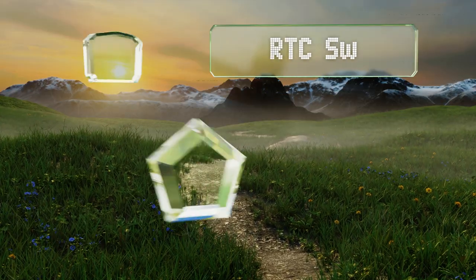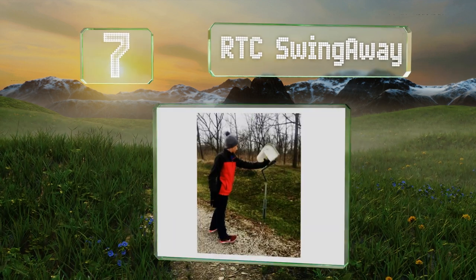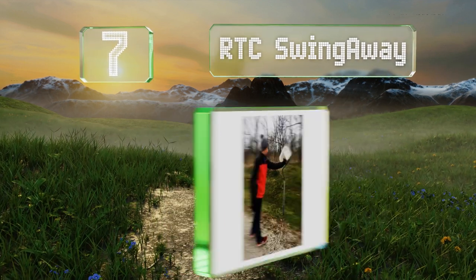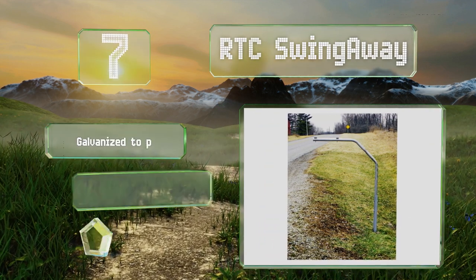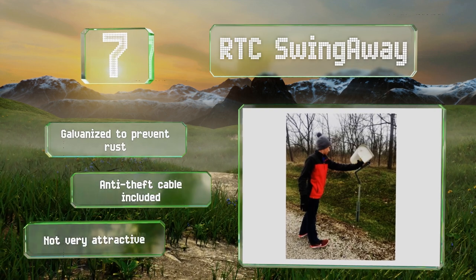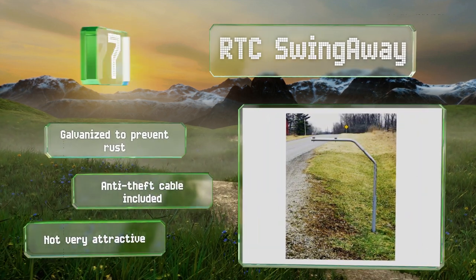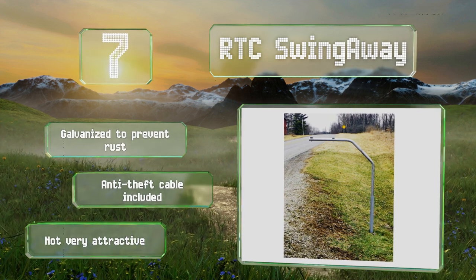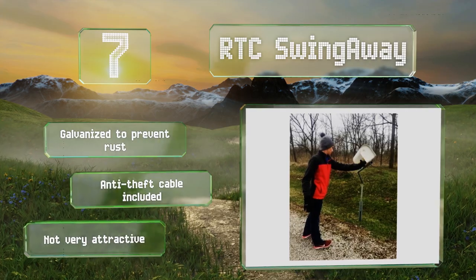Moving along to number 7, the RTC Swing Away is, as the name suggests, designed to swivel in the event of impact, making it a perfect choice for homes in cold-weather areas that see a lot of snow plows. It uses a steel post for support, so you don't have to dig any holes or pour any cement. It's galvanized to prevent rust and includes an anti-theft cable, but it's not very attractive.